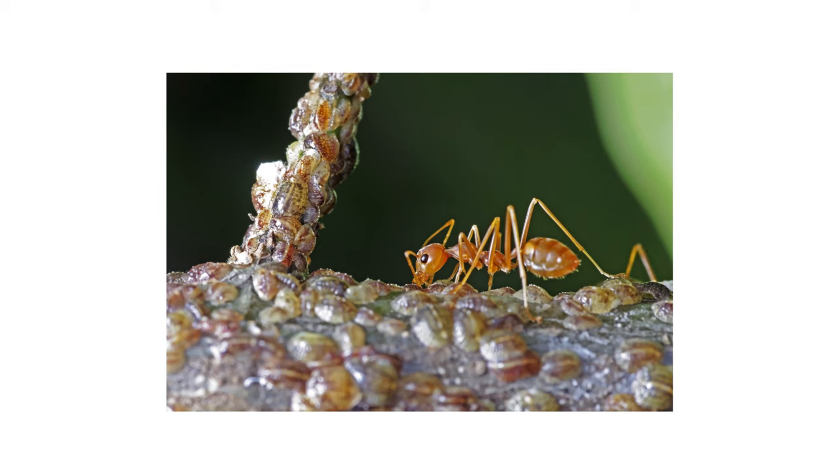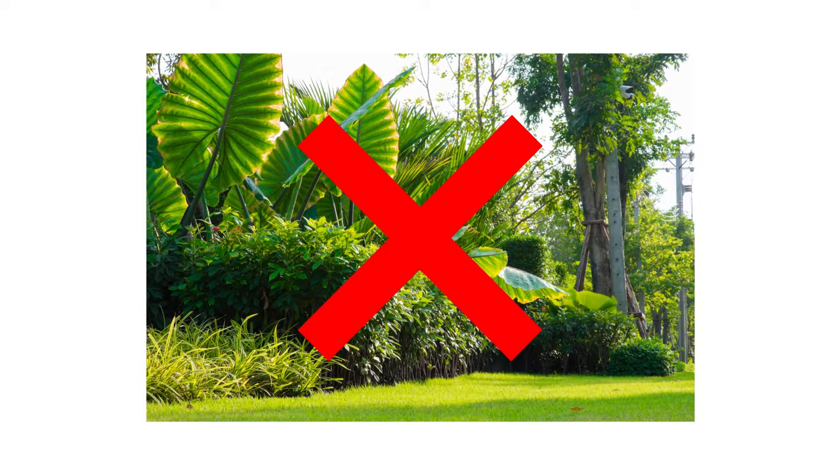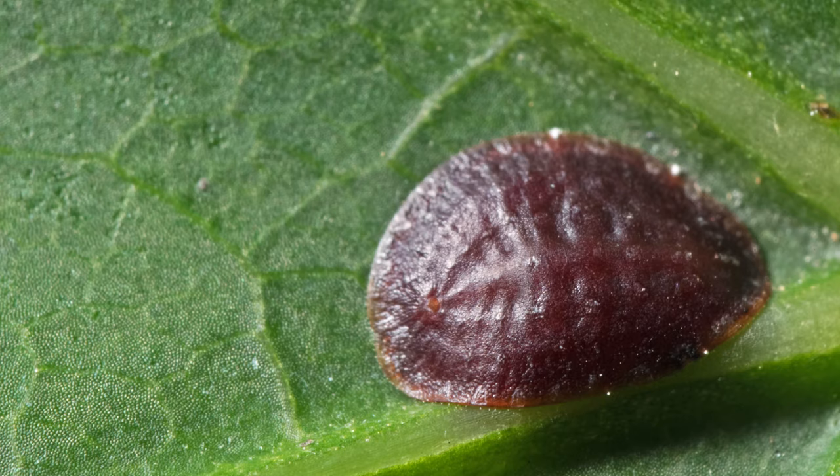After identifying your pest and inspecting for activity on your property, it's time to start treatment. Before starting any treatment, be sure to wear your personal protective equipment or PPE, and remember to keep all people and pets off the treated areas until dry. To get rid of scales in large areas, you'll need to use a pesticide like Dominion 2L. Dominion 2L is a systemic insecticide, meaning it will get absorbed into treated plants and will kill pests that feed from those plants. This is great because many pesticides are not effective on scale insects, as their shells or waxy coatings protect them from most direct spray applications.